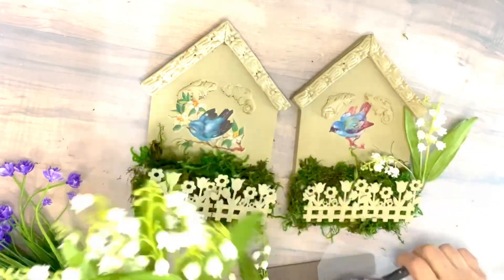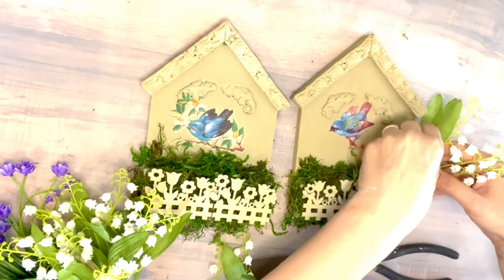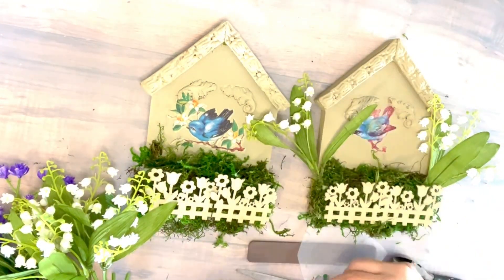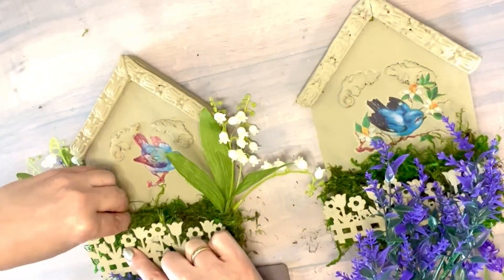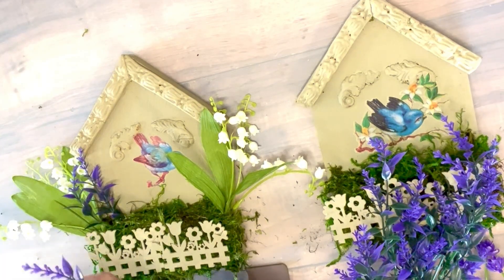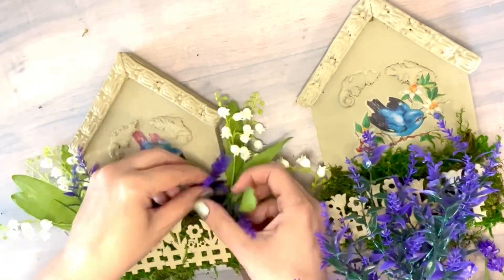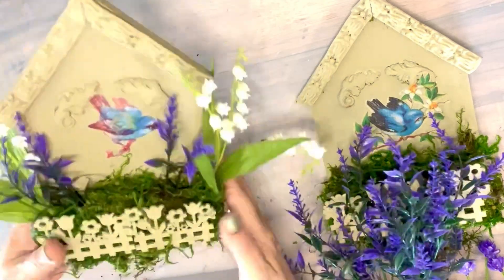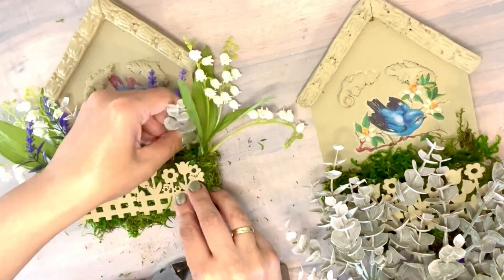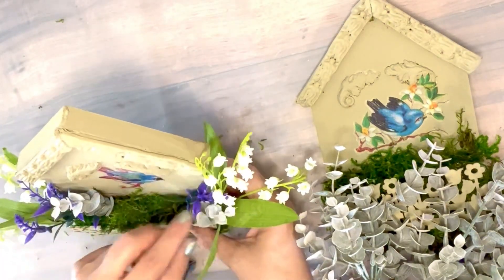I'm also gonna be adding some floral on the side — I got those in my crafting stash. Some of them are lavenders, and the white ones I'm not sure what they are. I think any kind of floral that you can add to these pieces is gonna look super beautiful. I also added pieces of eucalyptus on the side just to give it a more richer texture.